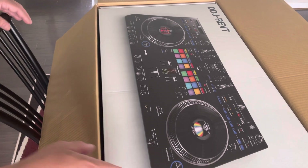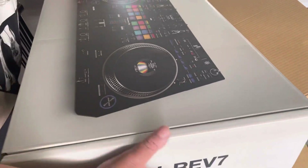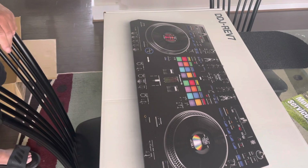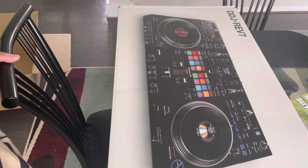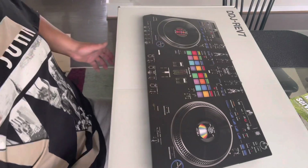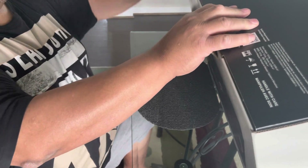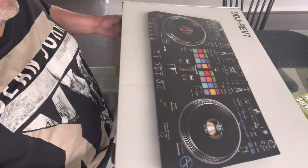It's double boxed and packaged nicely. I've never owned a Pioneer controller before — I'm used to turntables and the Rane 12s. The box seemed good; production date of December 2021.